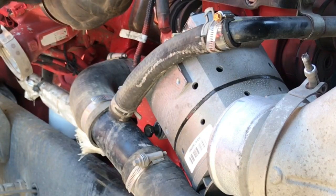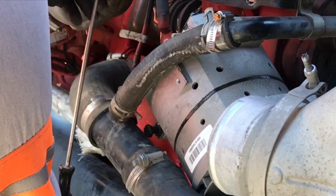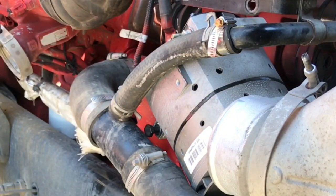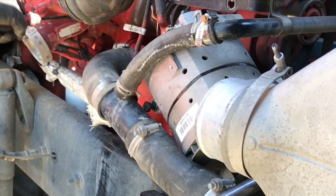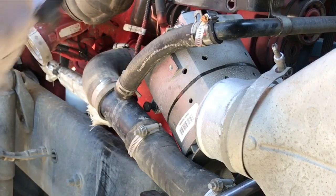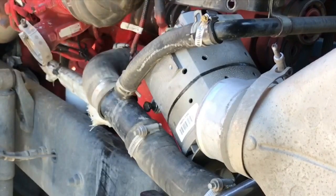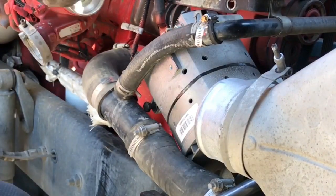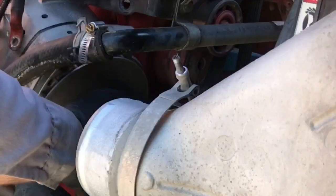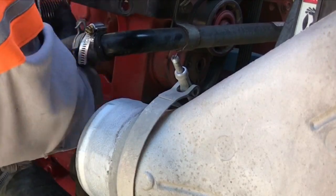I'm going to take the intake hose off — from the turbo to the filter housing — to move it out of the way so I can pull the alternator from the back end of the engine. I take the clamps off that hose and use my rubber mallet to hit it off. It just slides right off. Now I'm going to pull the alternator to the rear of the engine and pull it out.